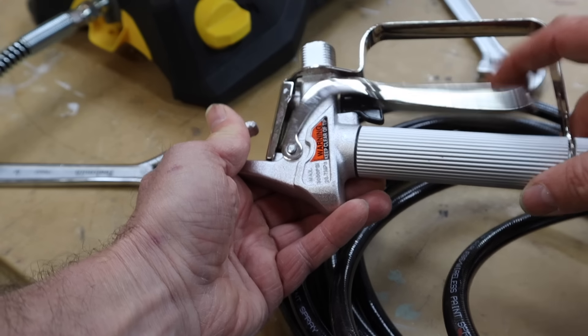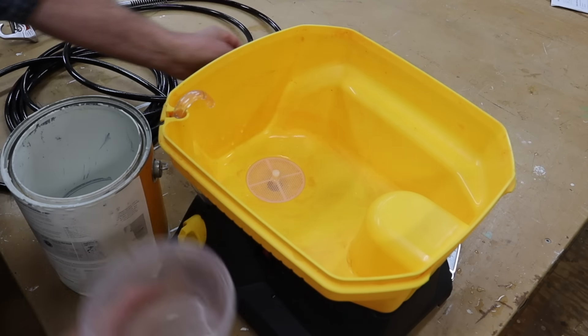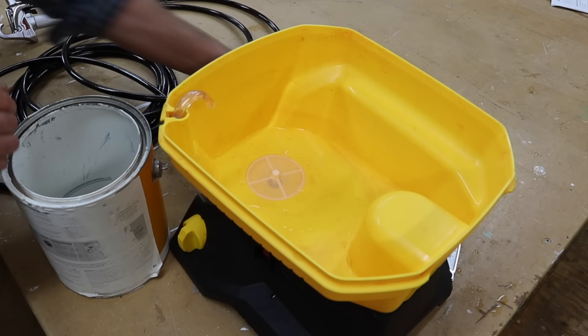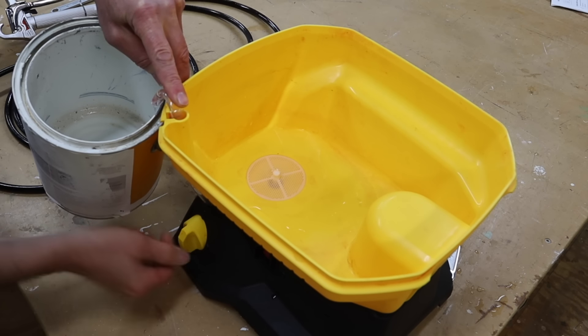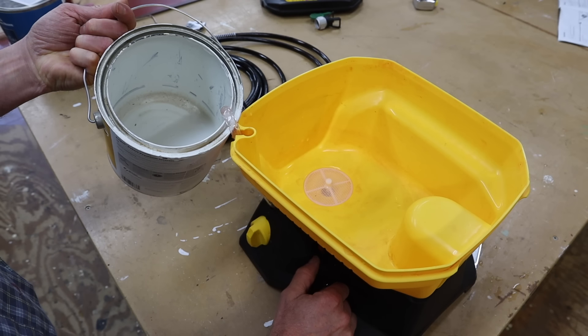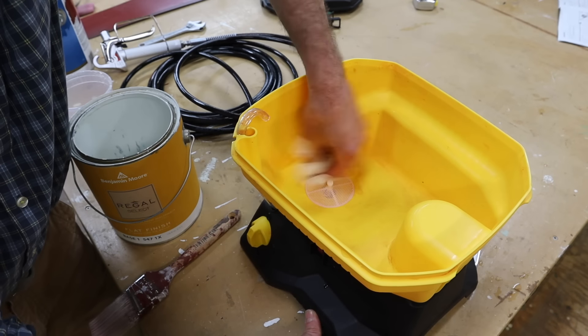To get started, I'm following the instructions and priming the pump with water — just a little water, enough to cover the screen. I'll take this outlet, turn it into a waste bucket, and turn the dial to prime, which is straight up.